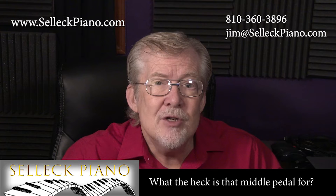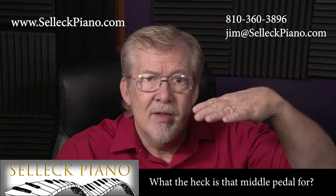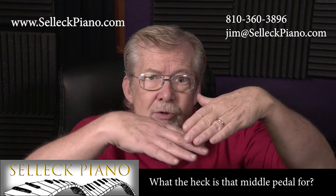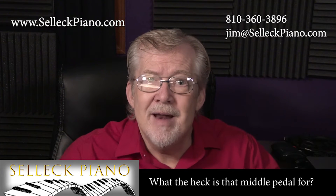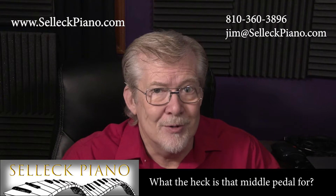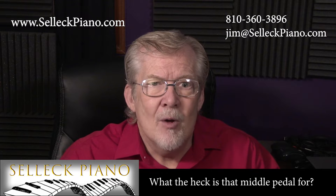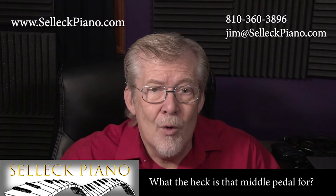The final big change came with the invention of over-stringing, where the bass strings are above and the higher, thinner strings cross underneath, which was patented in 1859 by a gentleman named Henry Steinway Jr. In all that time, there has been confusion about what the left two pedals do and what they are for.